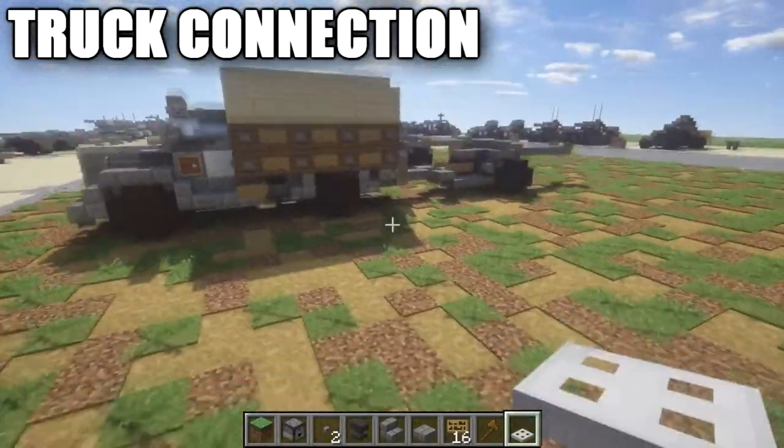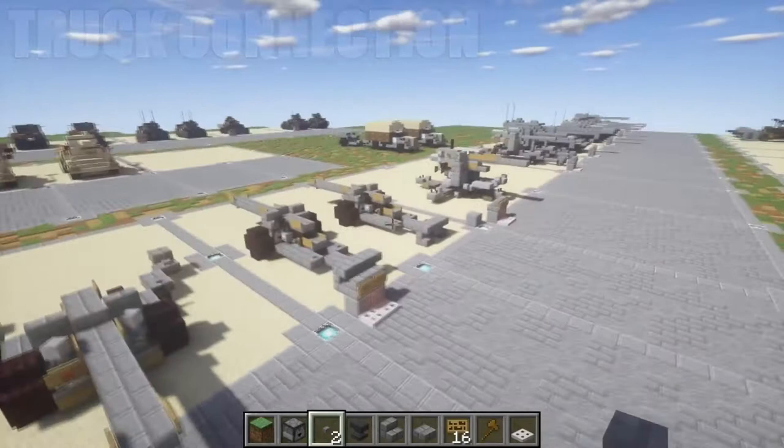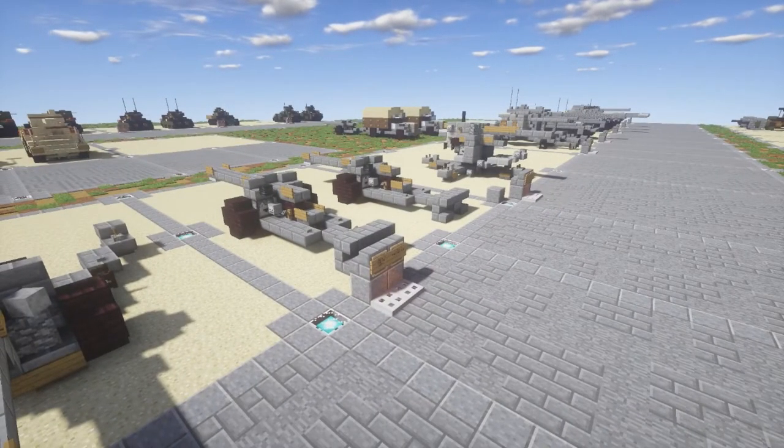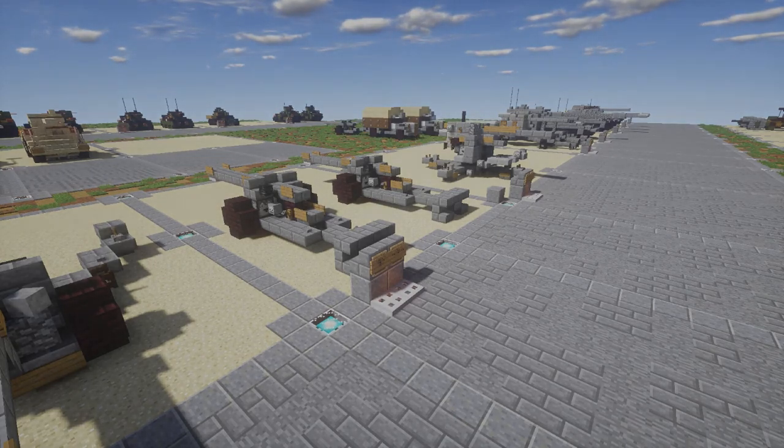It looks real nice and will definitely add a lot to military convoys. So anyways guys, hopefully you enjoyed the tutorial and are able to put this into good use. If you guys do use the design, I do ask that you give me proper credit for it on any social media sites — that's all I ask for in these tutorials. It helps my channel grow and helps me stay motivated to produce this content. Thank you guys so much for watching. As always, don't forget to like, comment, and subscribe. This has been K2OF and I'll see you guys next time.